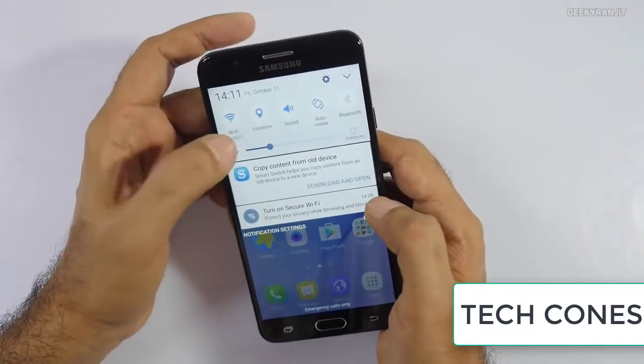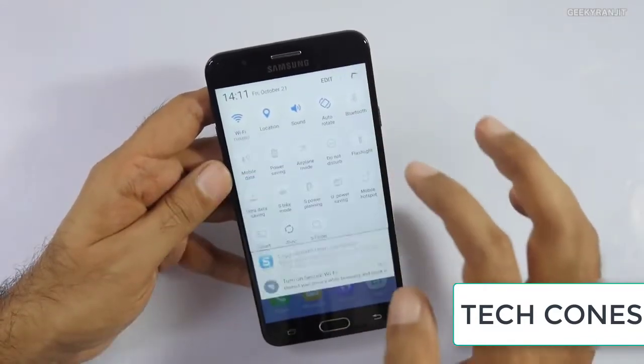The second is that the fingerprint scanner works well mostly, but can be iffy at times.